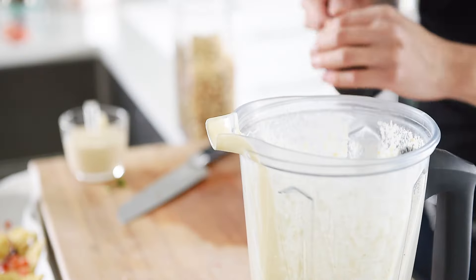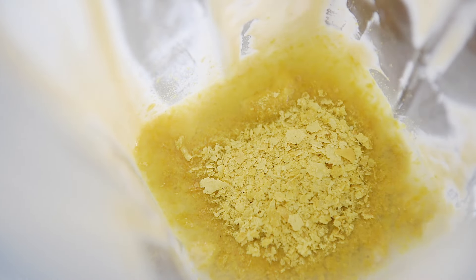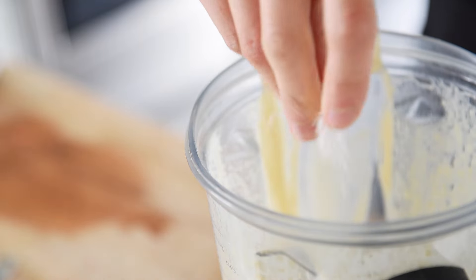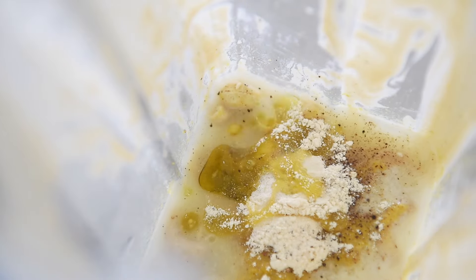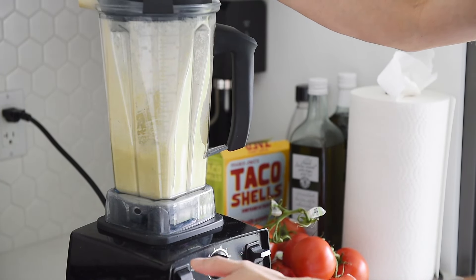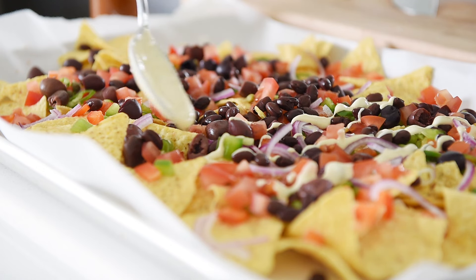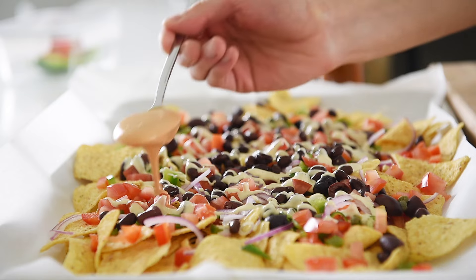It's not really necessary to rinse the blender out. Half a cup cashews, half a cup water, one and a half tablespoons nutritional yeast, half teaspoon garlic powder, half teaspoon onion powder, pinch of pink salt and pepper, drizzle of olive oil. Blend on high until liquified. Cheese sauce and chipotle sauce are ready.